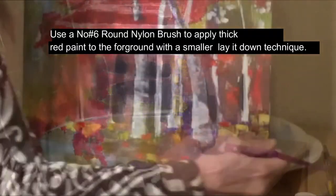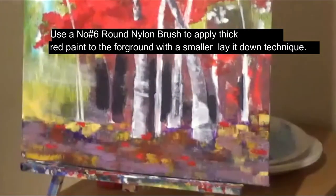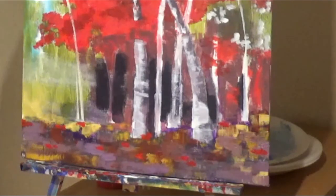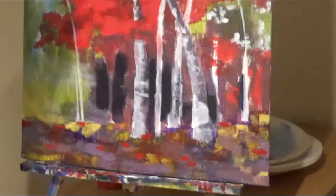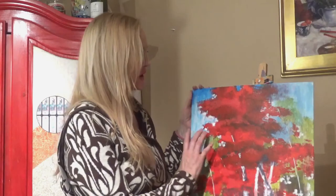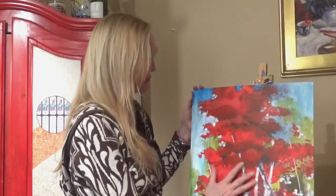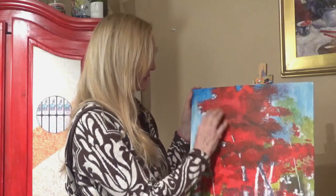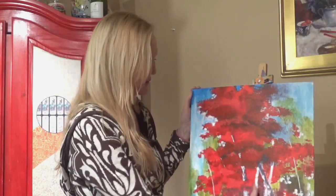Now we're going to continue the lay it down, leave it there technique with the red paint, and you're going to change brushes to a number six round nylon brush. Get thicker with the paint and lay it down and leave it there — there's no blending involved. This acrylic on canvas is easy and fun, and we're using colors that people love to look at. We're going to start out with the background doing a beautiful deep purple all through here to get the vibration and underpainting we're looking for, then go in with dark red, medium red, light red, and then start filling in all the other stuff.